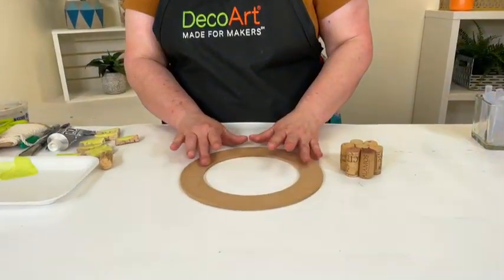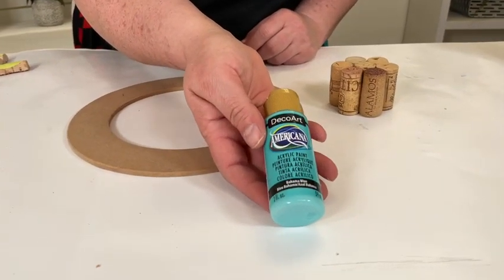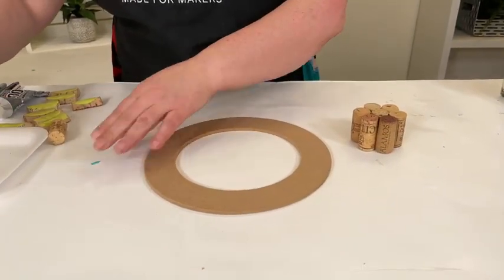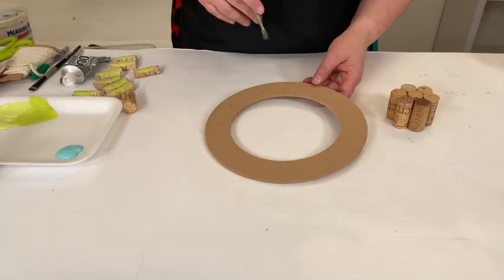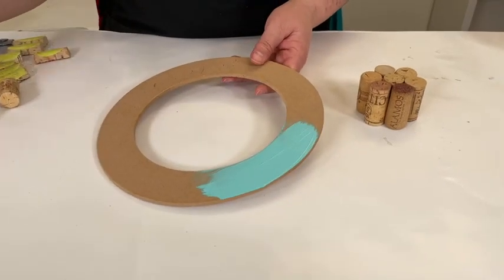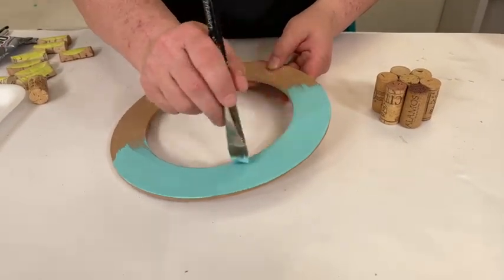The first thing I'd do is base coat the ring with this pretty blue color. We're working with Americana Acrylics today — it's the Bahama Blue. Americana Acrylics are really great for all different types of projects and have great coverage. The great thing about Americana is there are over 220 colors to choose from, so you can make a summer wreath, a fall wreath, a holiday wreath. Look at that beautiful coverage — isn't that beautiful?